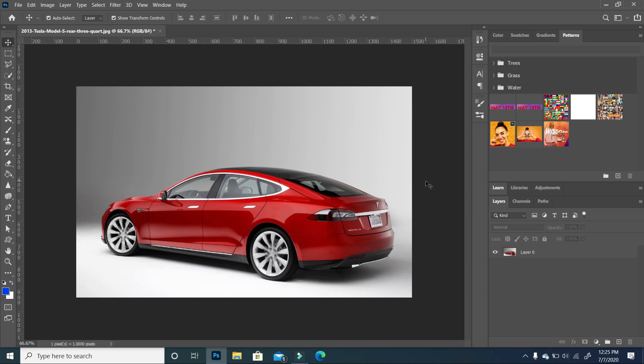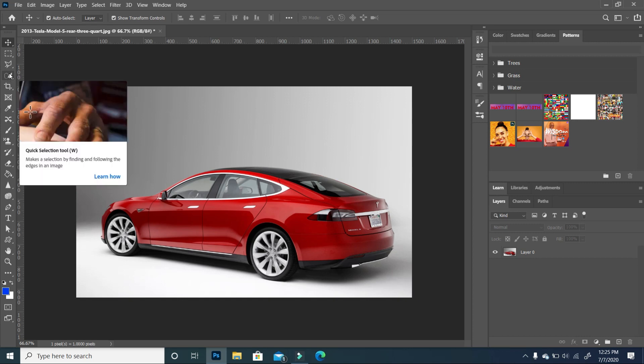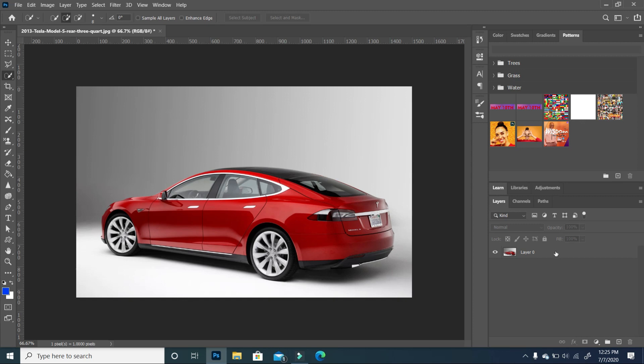To begin, what I want to do is to only turn the red areas of this Tesla into a gold-ish color. So the first thing we need to do is make a selection of all the red areas. I'm going to use my Quick Select tool to make it easier. I'm going to make sure my layer is selected and click on Select Subject. Now Photoshop is going to make a selection around the entire car, but we don't want the whole car to have the metallic look. We want to make sure the windows don't have that gold effect on them.